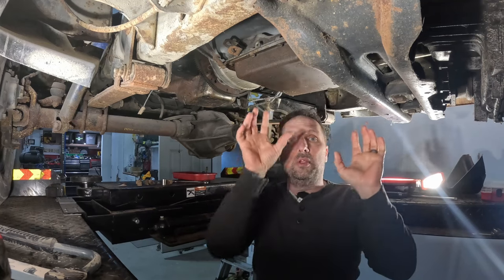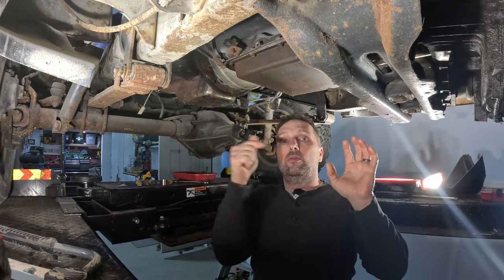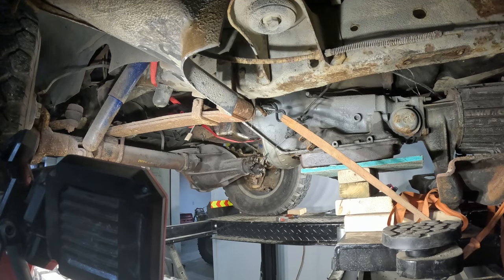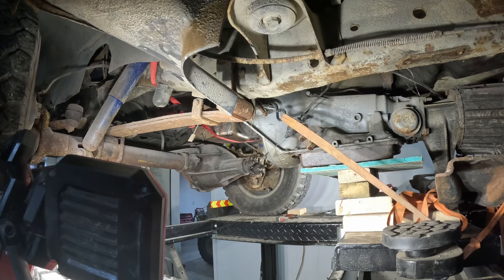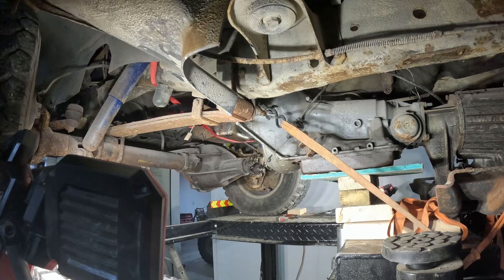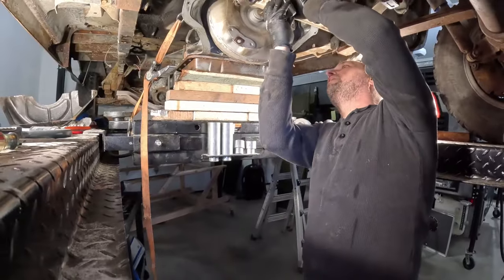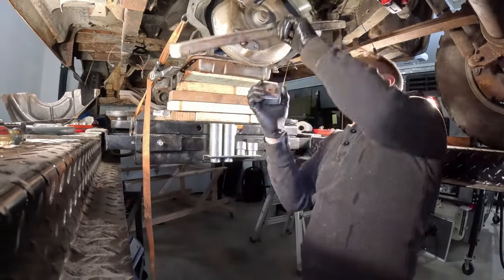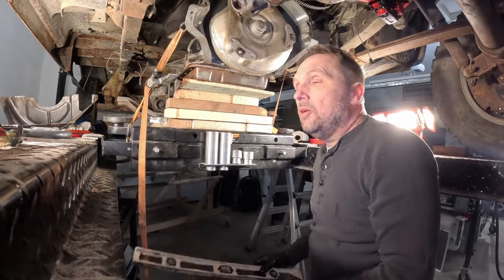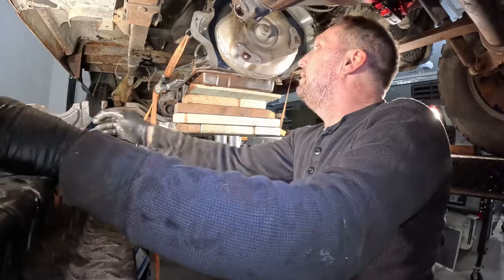Where I can just get up here and do what I gotta do. I want you to stand clear because it's acting front heavy. That's important — you want to know when the converter is fully seated in the pump.